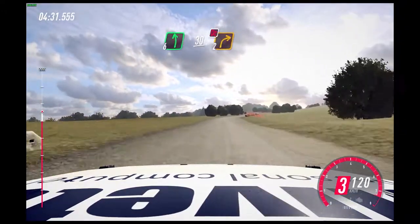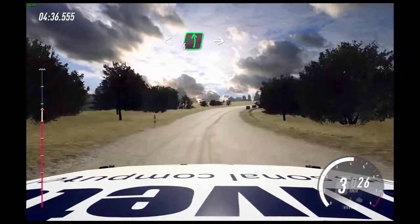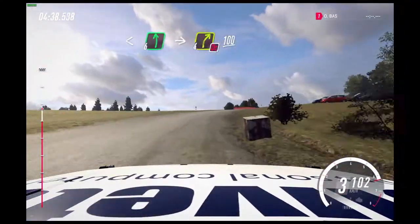Crest, bump into, don't cut, 2 right long. Opens of a crest, into 6 left of a crest. Into turn, 4 right, don't cut. 100.